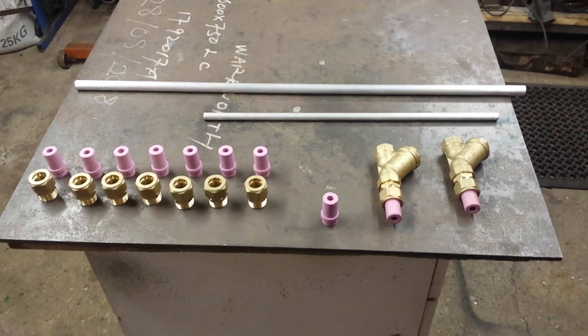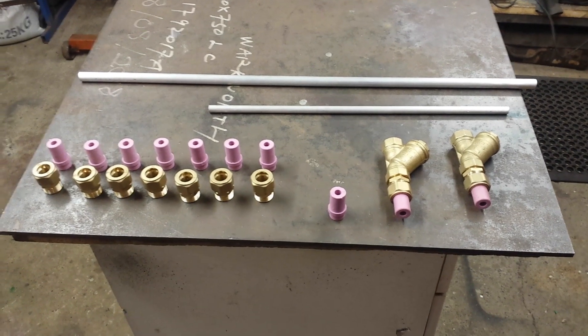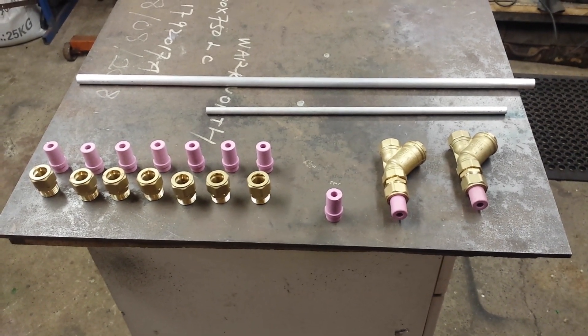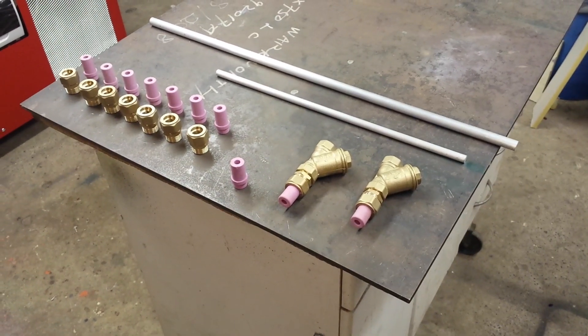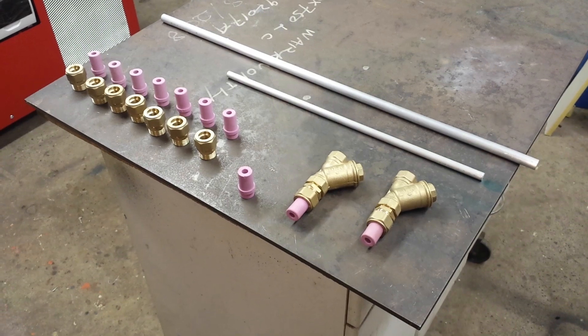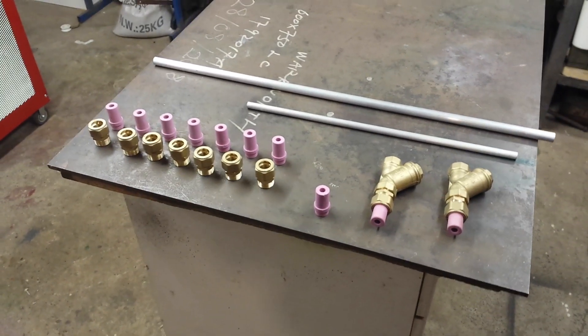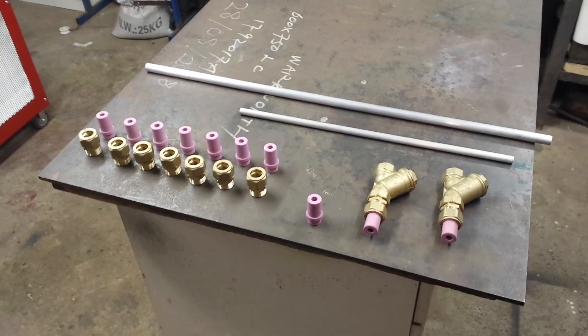It's a bit more expensive, but things are just dragging on too long now. There are a few people that have already paid, so I just want to get those knocked out and sent to them, even if it's going to cut into my margin quite a bit. It doesn't really matter — I want to get them out. People have been waiting long enough.